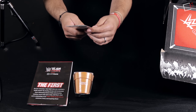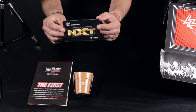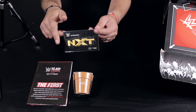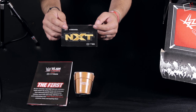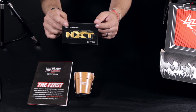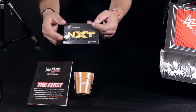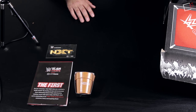Next thing out is an NXT iron-on patch — the NXT logo that you can iron onto your favorite jacket or shirt. I'm going to pretend I'm an NXT superstar and iron it on the back of something so I can say I work for NXT. Maybe Triple H will see the effort I'm putting forth.